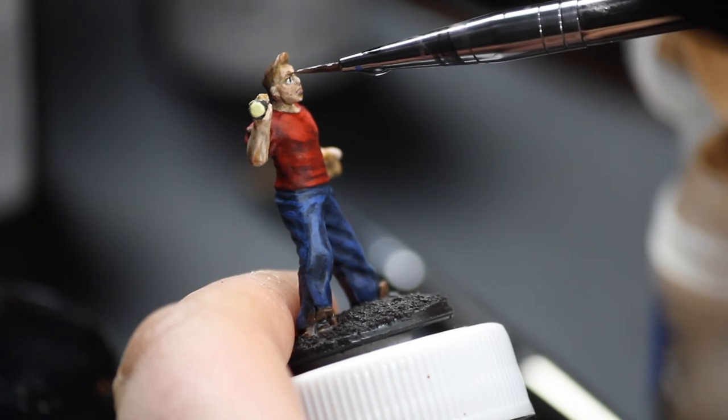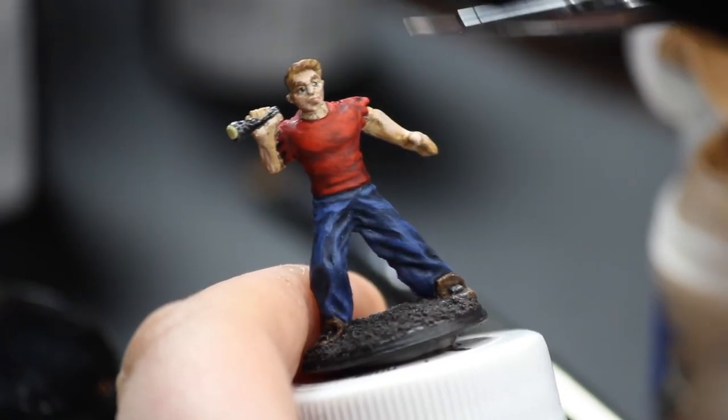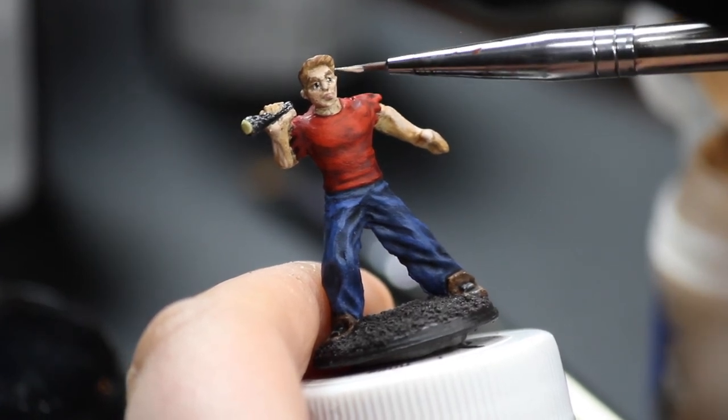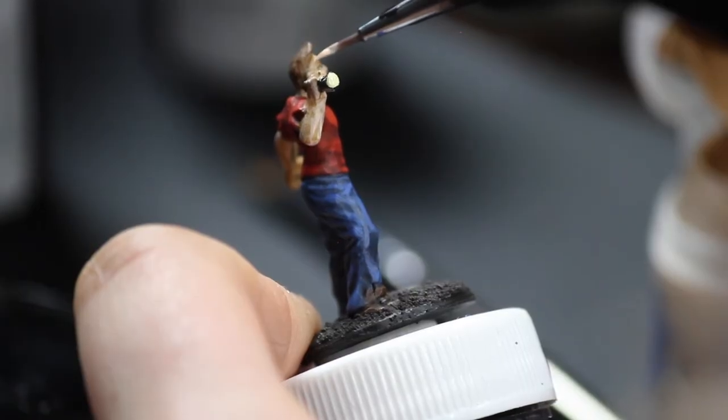Now it's just finishing touches. We're gonna touch up his hair a little bit, give it some more detail, as well as fixing those eyebrows — like, what was going on there? Giant eyebrows. But yeah, the nice thing with this paint is it is so forgiving. Doesn't matter how dark or light your shade, you can always cover up your mistakes. It's insane. Very, very forgiving.